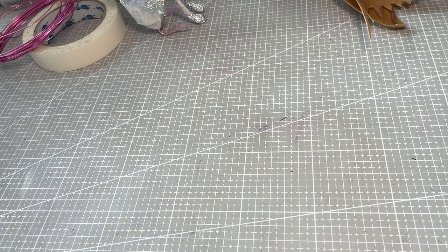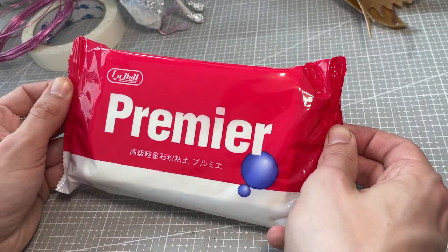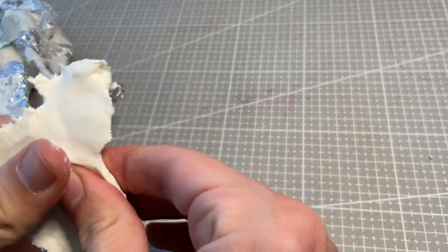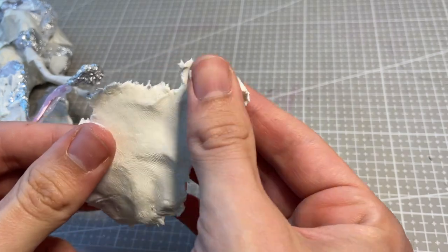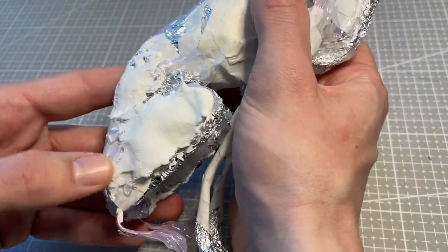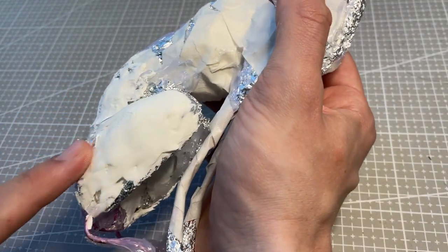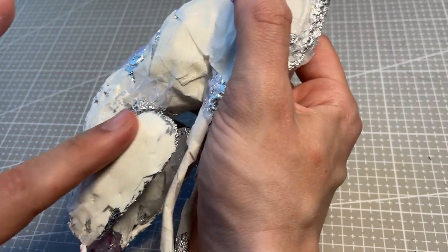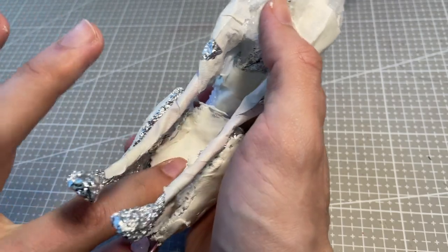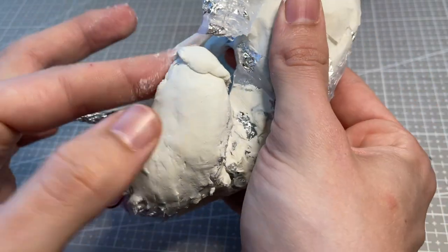I decided to use clay from Ladol. I have never worked with this material before, but I have read lots of positive feedback from the BJD community. For the first pass, I try to cover up all the armature as best I can, but I don't worry too much about the exact shape just yet. With the first pass dry, I can take some sandpaper and smooth out any sections that need it, and start on a second pass that's more focused on shape.